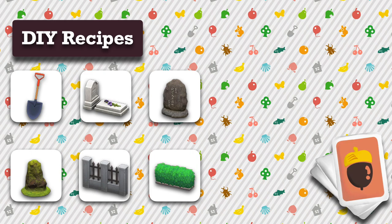The DIY recipes I used are the shovel, western style stone, stone tablet, mossy garden rock, iron and stone fence, and hedges.